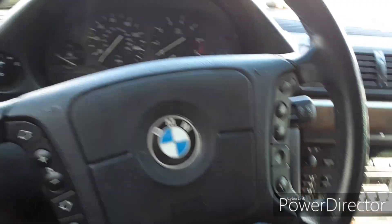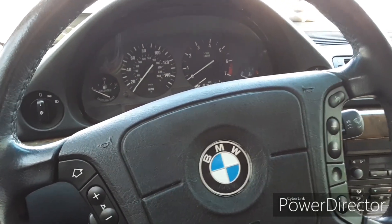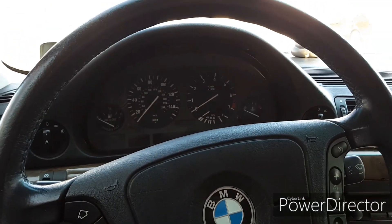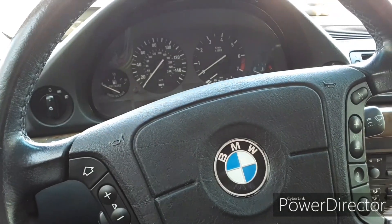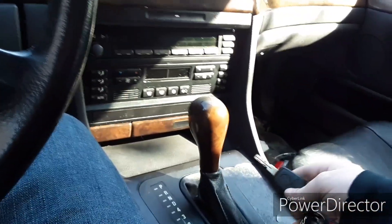I had an E46 with the same problem — one day I went to start it up, no crank, no start, nothing. Then like a whole month later I went and bought a brand new key for it and it started right up. So I think that is the issue here too.